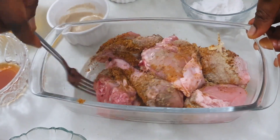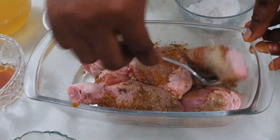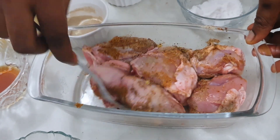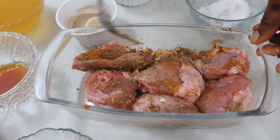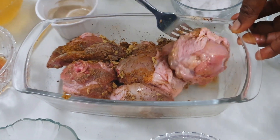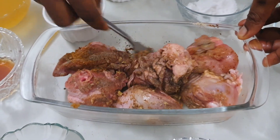If you're going to use this chicken tomorrow, I prefer you marinate it today and put it in your fridge. It's going to help the ingredients to enter inside the chicken very well and it's going to turn out to be very tasty. But if you're in a hurry you can just start cooking. I'm going to cover it for at least one hour and come back to it.